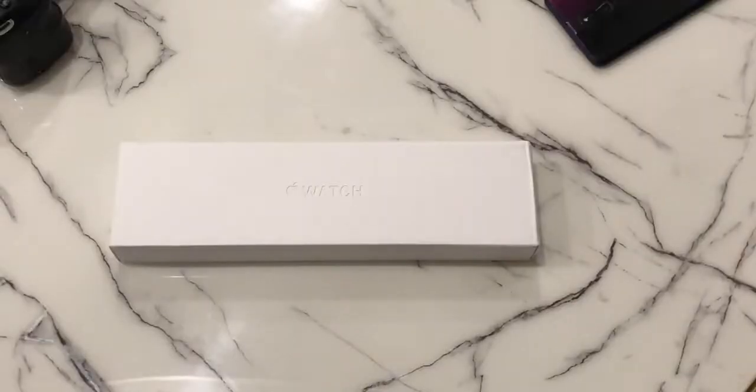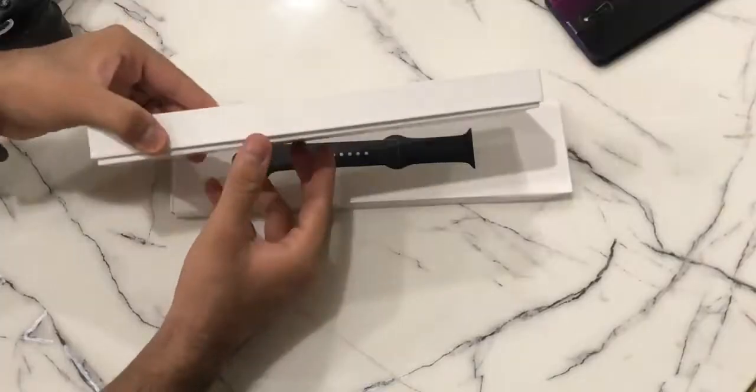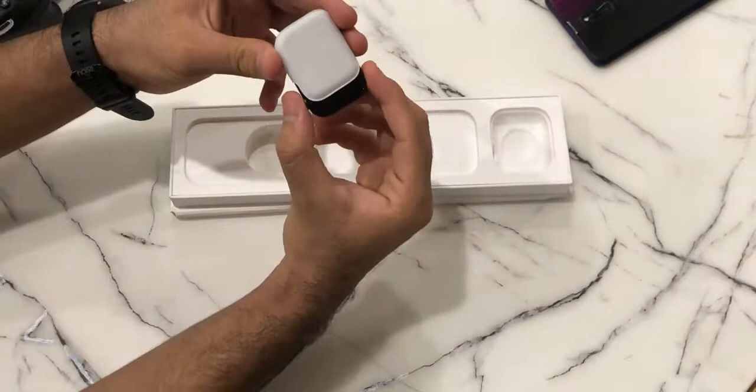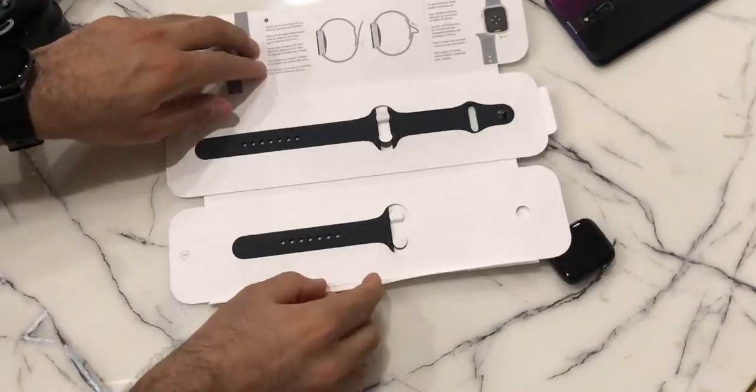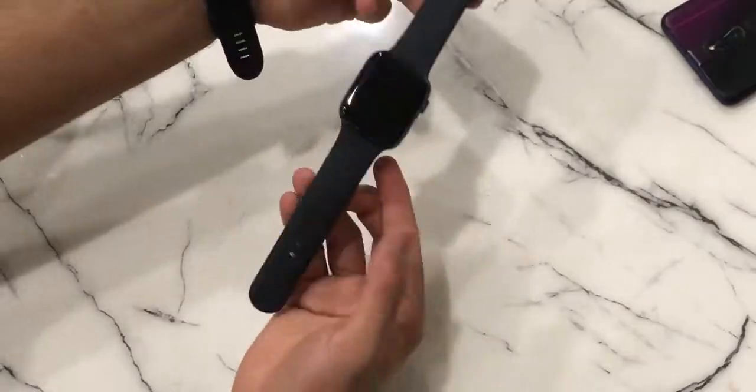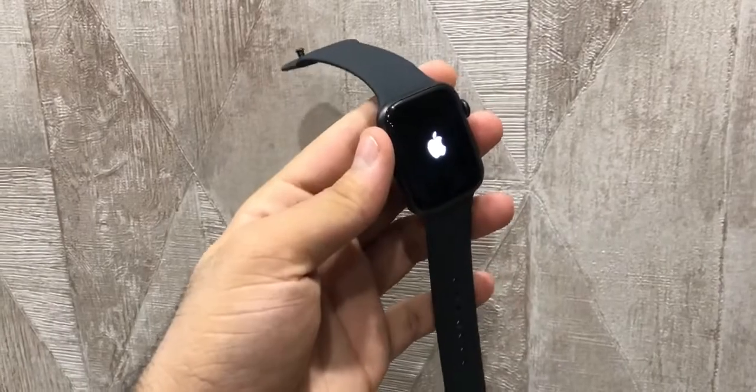The unboxing is pretty simple, nothing interesting. The smartwatch comes in a compact box. Inside we find some paperwork, a circular magnetic charger, the rectangular main dial, along with three silicon straps which can be adjusted and swapped easily to fit your wrist perfectly. Now let's boot the watch and have a look at its features.